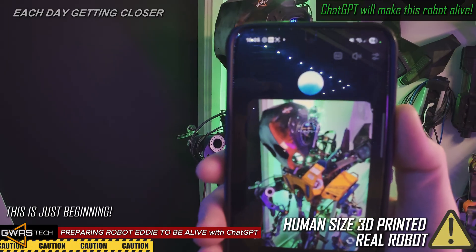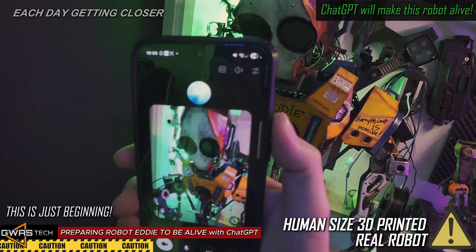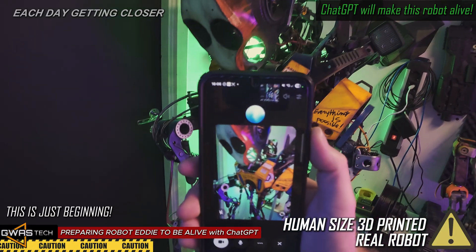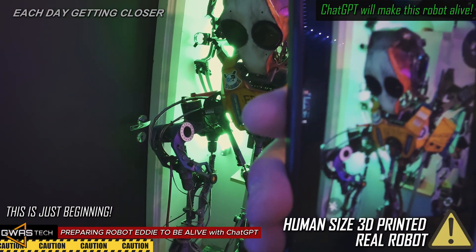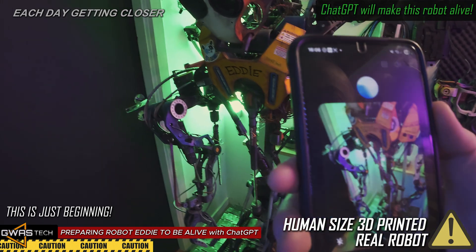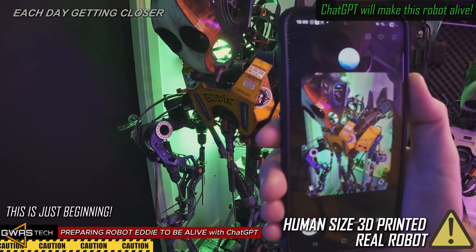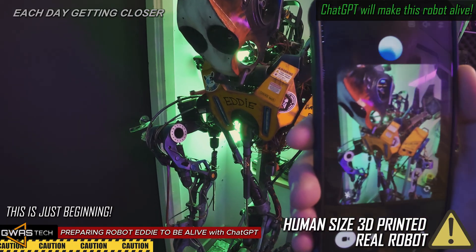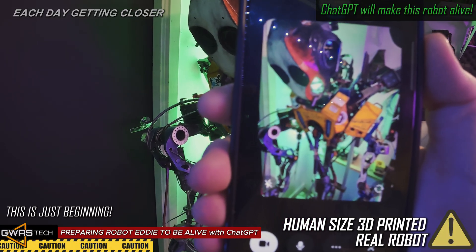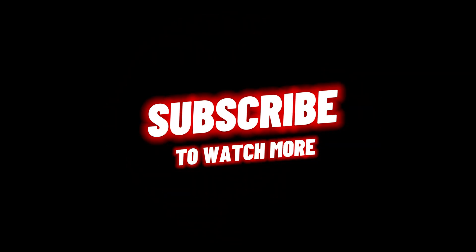Hello my friend, do you know who this is? Oh wow, that definitely looks like your robot Eddie — I can see the name right there on the front. That super cool rugged look you've given him is awesome. Let's tweak the code and make him really alive — what do you think, can we do that? Absolutely, let's do it. We can definitely give Eddie the same kind of personality boost we've been working on for Winnie. We'll tweak your code, add some fun behaviors, and make Eddie feel really alive and interactive.